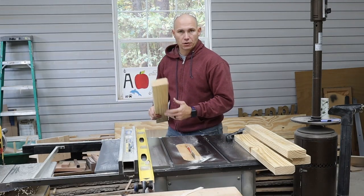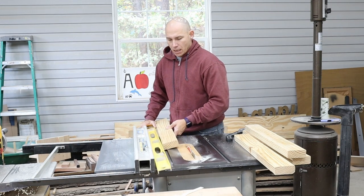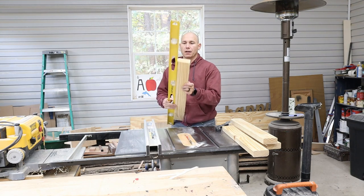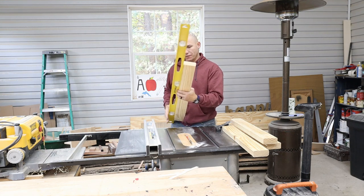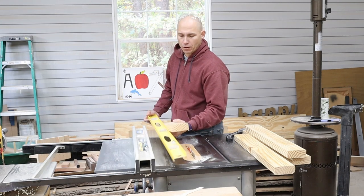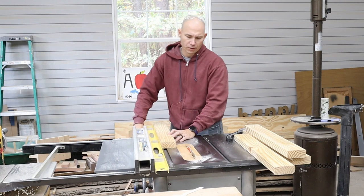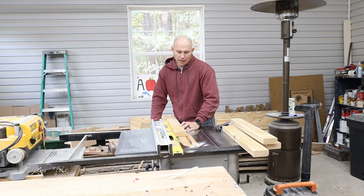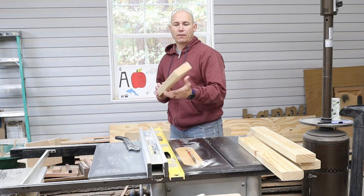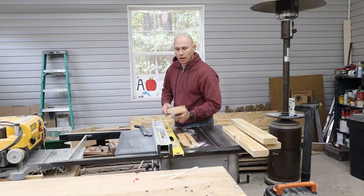I've got a video specifically about how to joint with a table saw using a straight edge — this Stanley four foot level. You need something straight to reference off of so that this edge is straight. The key is to move the straight edge with your stock; if you don't, you might as well just use your fence. I'm just moving it over until the edge gets taken off, then I'll run all four boards through that way. Once that's done, I'll flip it over until the cut side is against the fence, move the fence in until it just takes the edge off, and do all four that way to get them squared up.